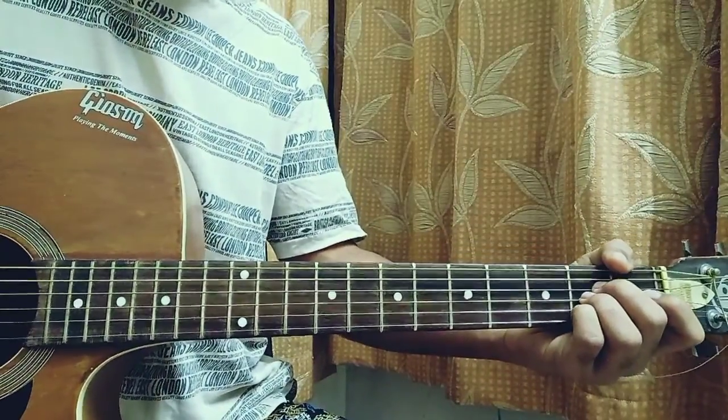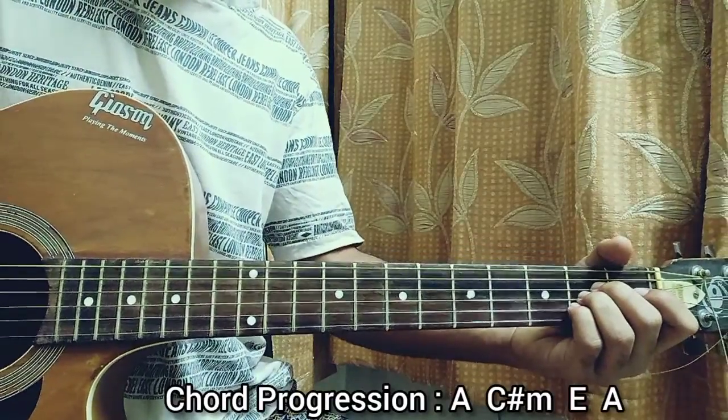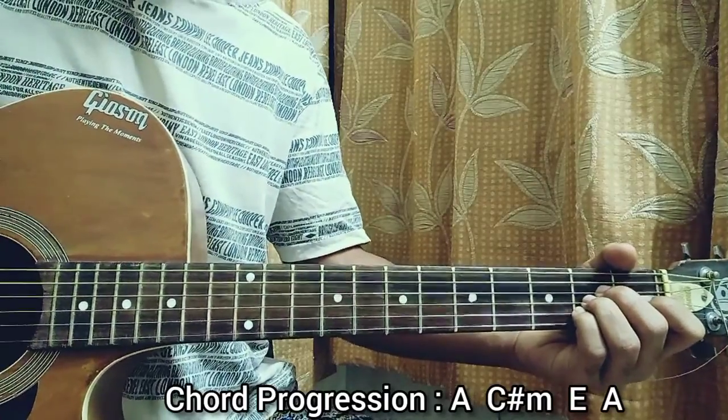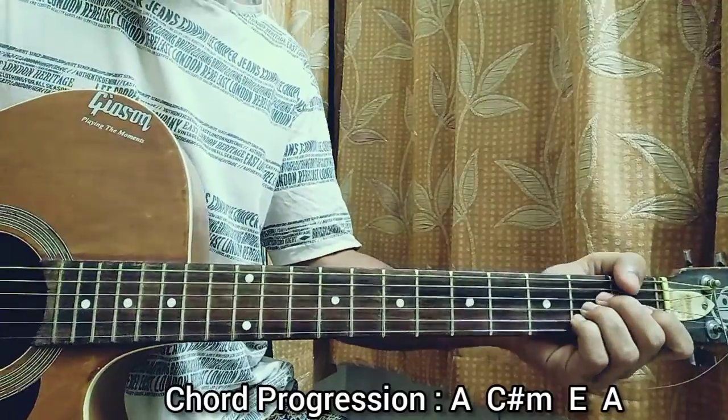So now the chord progression will be A to C sharp minor to E to A. We're just gonna go for four downstrokes on each chord, and that's basically everything you need for the full song. You can just get a little bit louder in the chorus, and that's almost everything for the song.